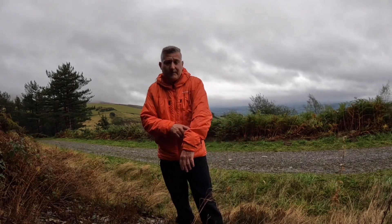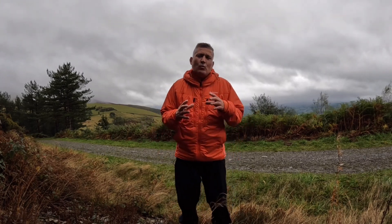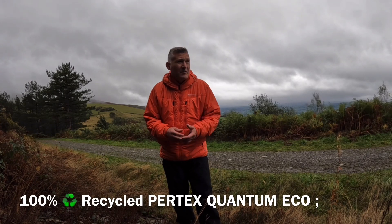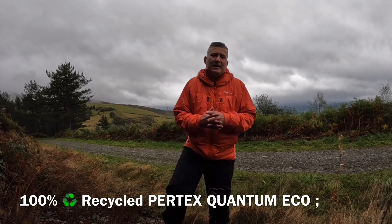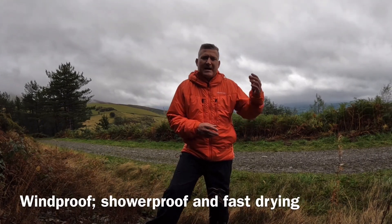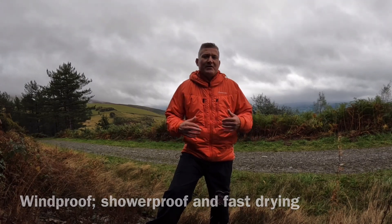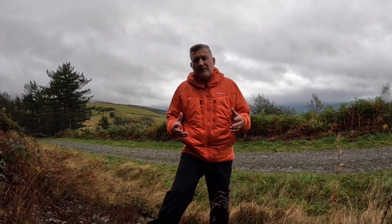The PrimaLoft impressed me — I was out today in town in the rain, got caught in it, and this thing didn't wet through. I think they class it as highly water resistant. I'm going to test it at altitude on this hillside, which is around 500 meters, and I'll also test it out in Snowdonia as part of the full review.